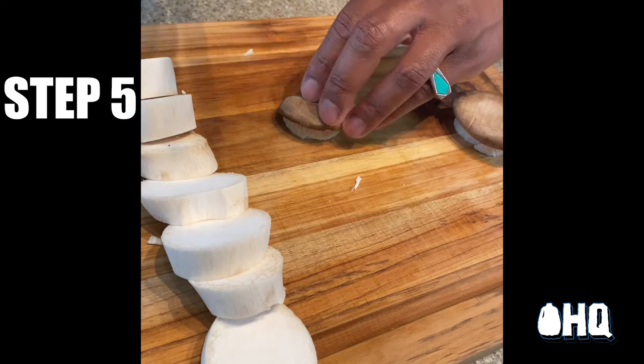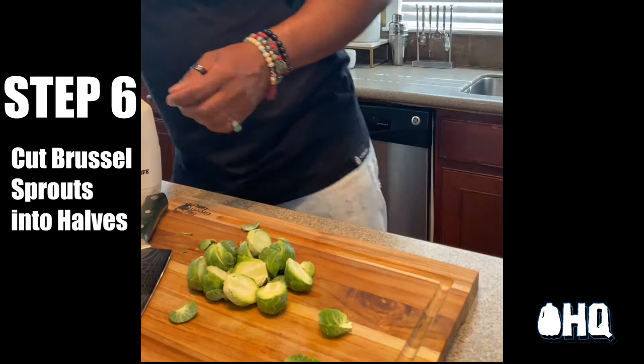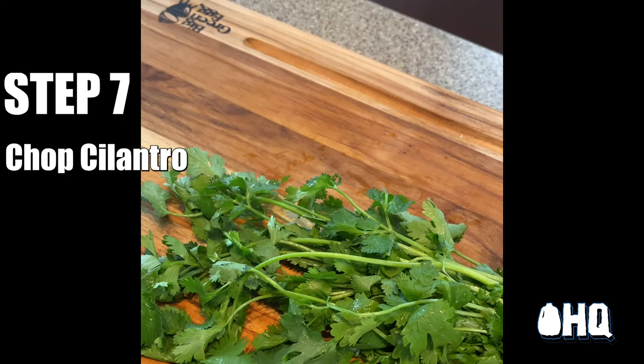I slice the top of the mushrooms and reserve those for the sauté with Brussels sprouts and cherry tomatoes. The great thing about Brussels sprouts is that they're high in antioxidants, which means it supports your immune system. Fresh cilantro is always welcomed at this party.